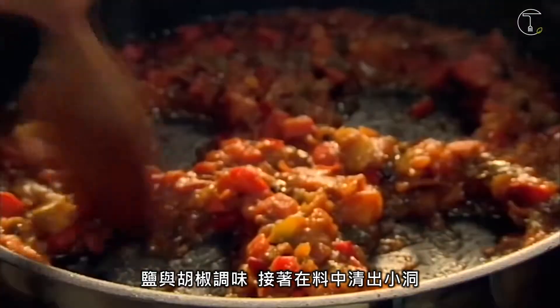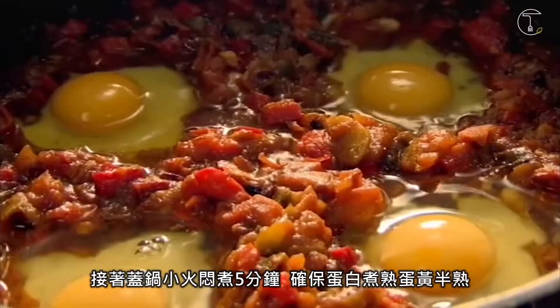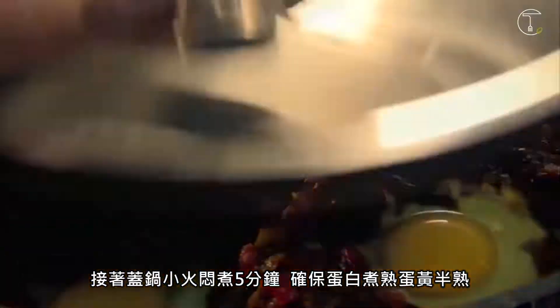Next, make wells in your spicy sauce and crack in your eggs. Then cover and cook on a low heat for five minutes so the whites are set and the yolks are still lovely and runny.